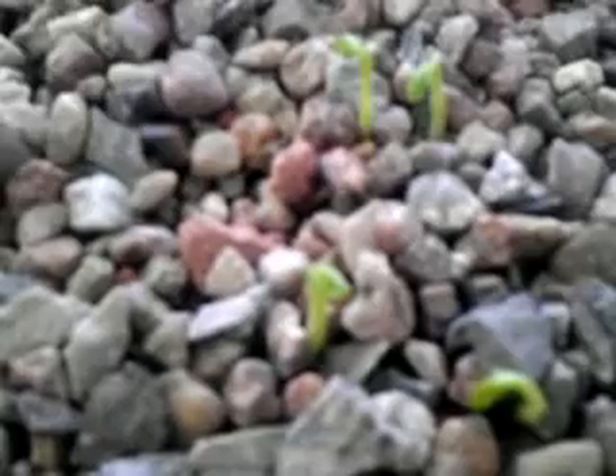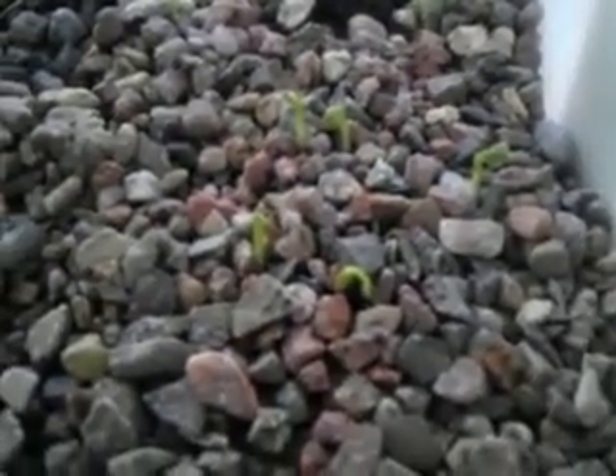Good news — got some sprouts! Look at those little guys. I think these are peas, if I remember right. The camera's not focusing too well, but stuff is growing. It is March, around the ninth or tenth, and we've got snow on the ground. Beautiful thing about aquaponics — you can grow indoors. Over there I think those are some cucumbers.